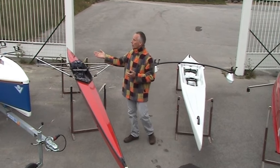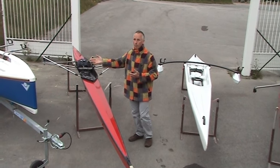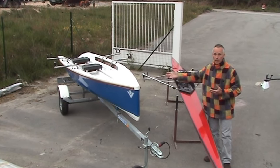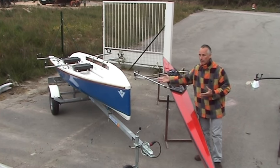You can use a yole up river on nice calm water, but you can also row it in the Atlantic — I've done this. People have rowed across the Channel in this boat, and somebody has even rowed around Iceland in one of these.